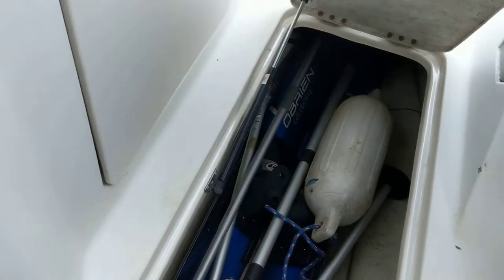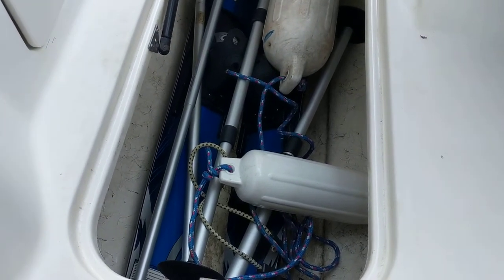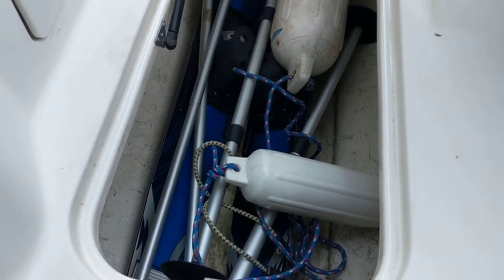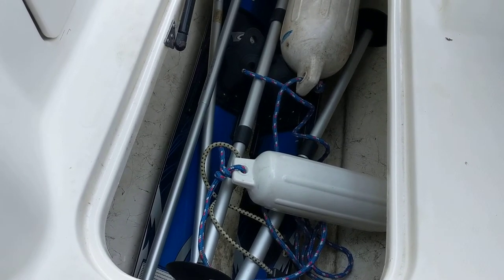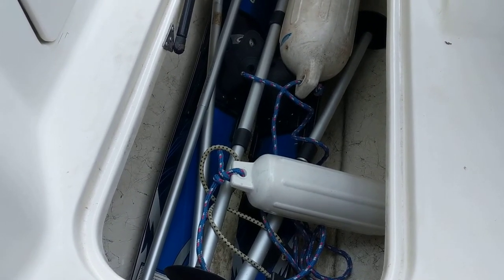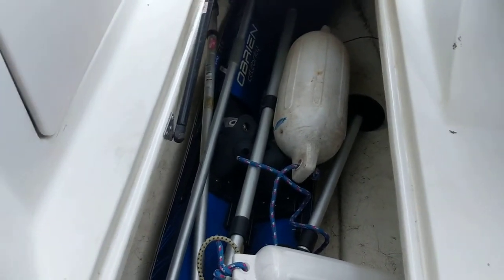We do have a nice big ski locker. He gave us what looks like a set of skis and some bumpers, some kind of boat hook in there it looks like, and a stand for the cover. So there's some stuff in there — I've still got to go through that and see what he left for us, which is kind of nice. That's on a gas strut, so that's nice also.